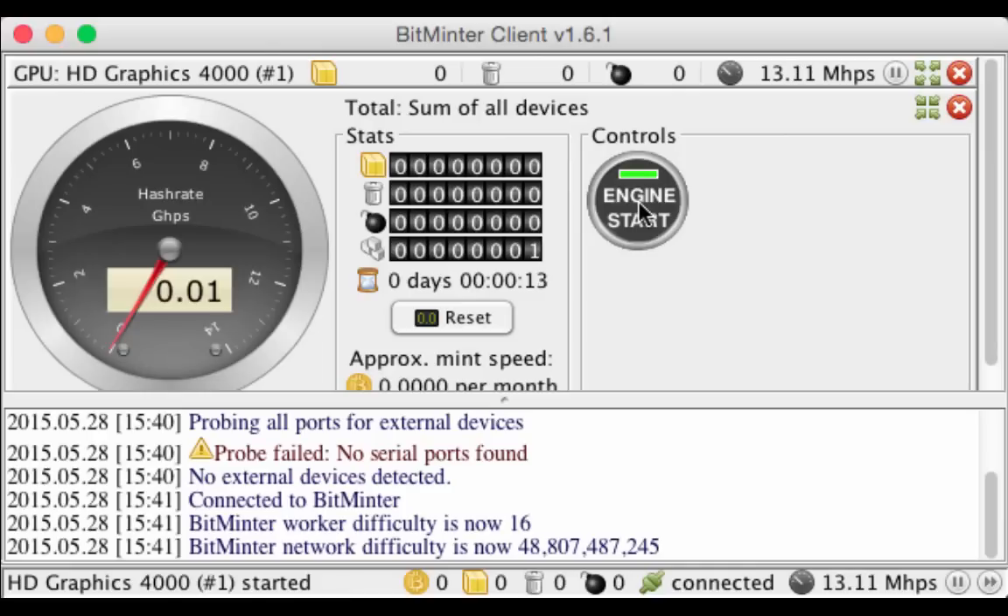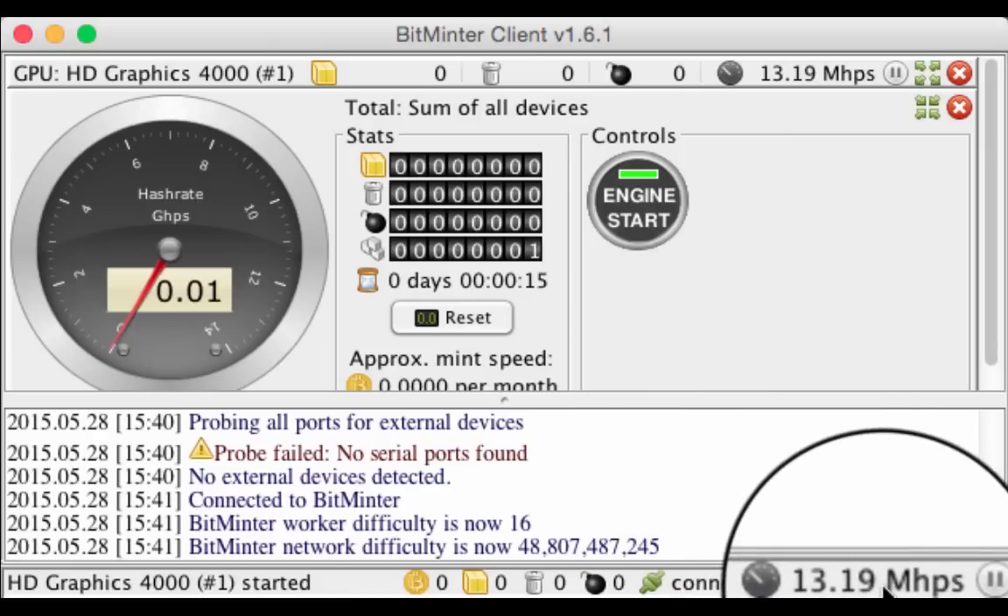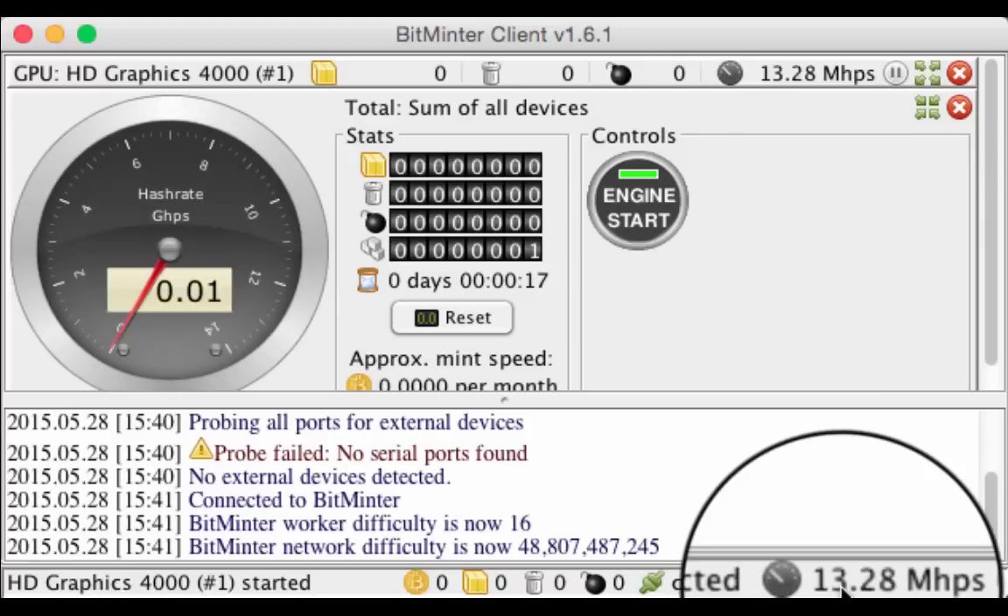For example, on my computer I made about 13 satoshis after a full day of mining. If you want to calculate how many bitcoins you can mine on your own computer, just use a mining calculator and enter your processing speed. You can see your processing speed at the bottom right side of the Bitminter program.